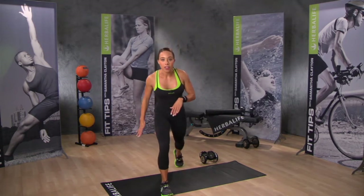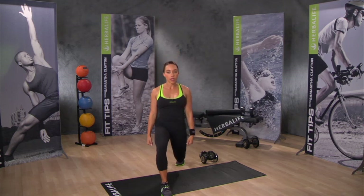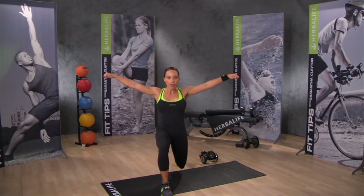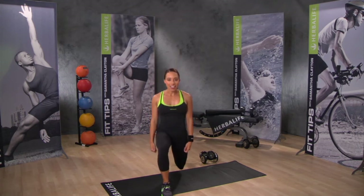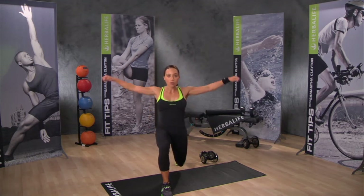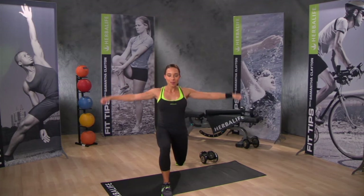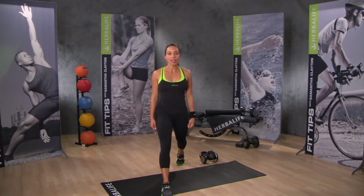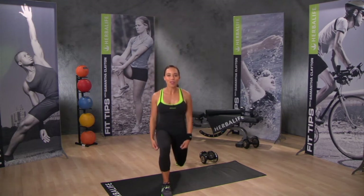Put one foot in front of the other as if you're in a lunge position, arms are by the side. We're going to come down, lift the arms, and come back up. Down, lift the arms, and come back up. Just keep repeating this movement on one leg. Nice job, just one more.